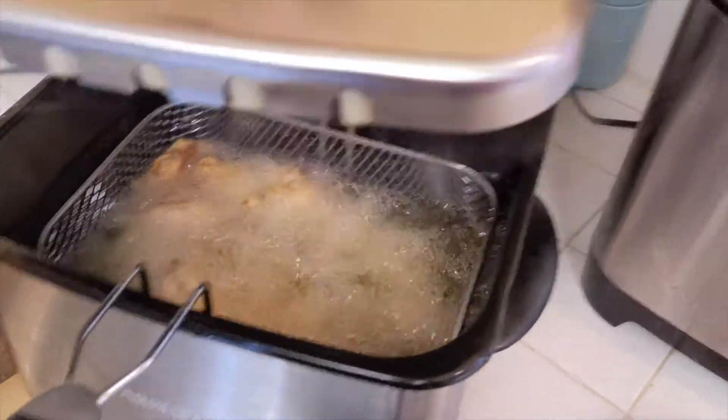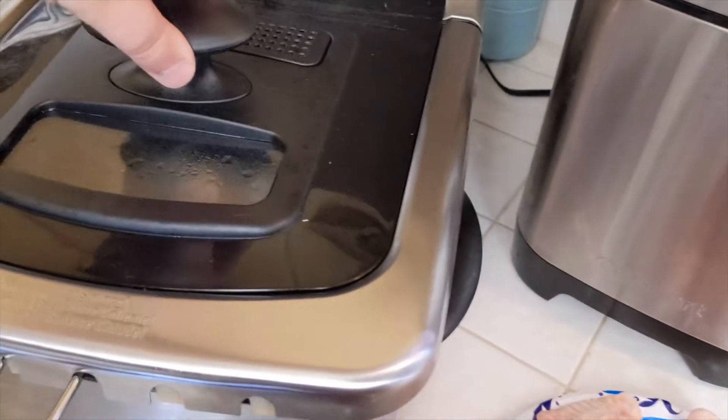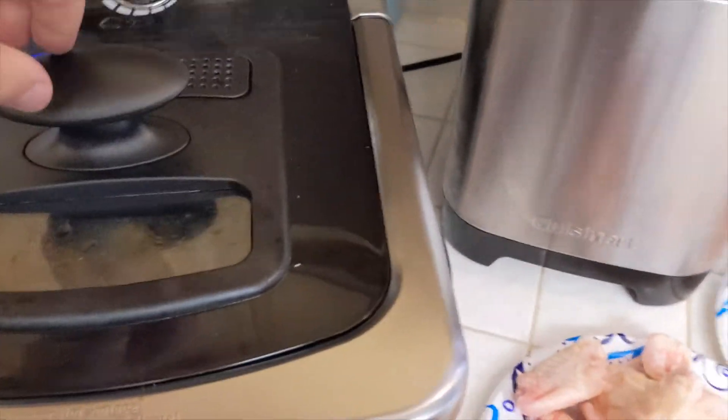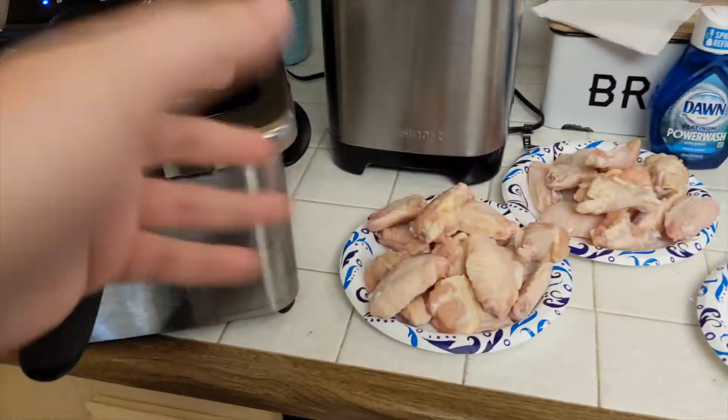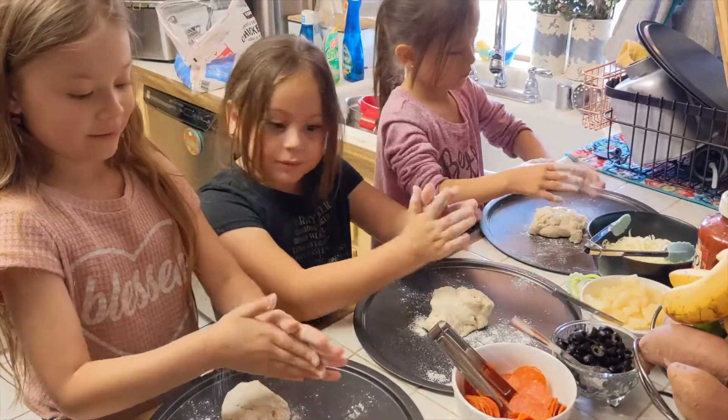So you just put the chicken into the basket, drop it down, and then once the chicken starts floating you know it's thoroughly cooked. Take them out and put the next batch in, so on and so forth. You don't want to overflow the basket either because it won't get evenly cooked. Just put enough in there to get the oil to kind of cover it.